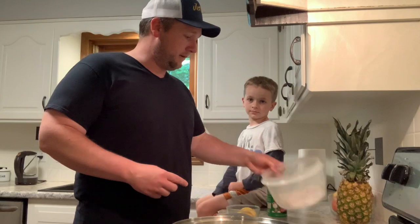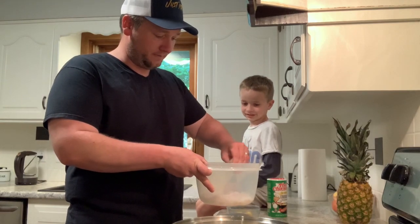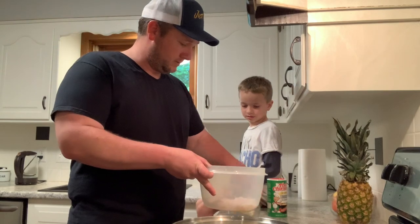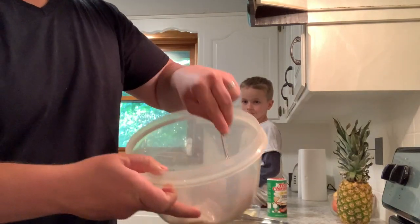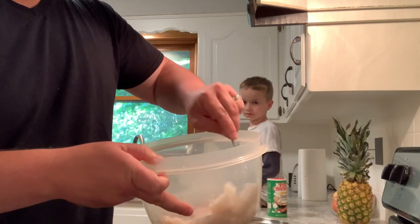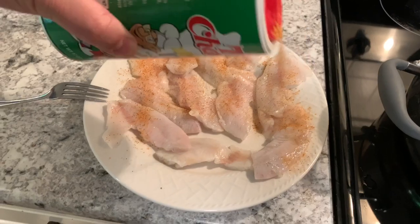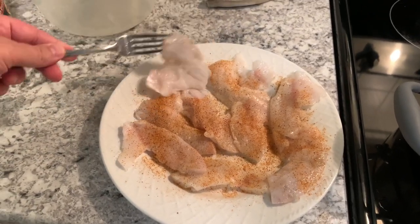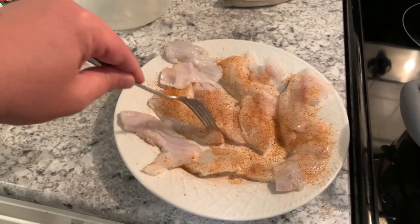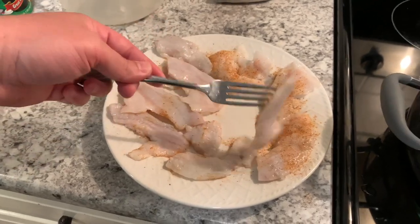First thing we're going to do with our fish fillets is squeeze a little bit of lemon — get that in there, let that set for a second — then mix it up and make sure it gets on all the fillets really well. Now we are going to sprinkle on the Creole seasoning. That's when it starts looking delicious. This stuff is delicious but it is kind of spicy, so sometimes the kids don't like to eat a lot of it, so we're not going to cover it too much.